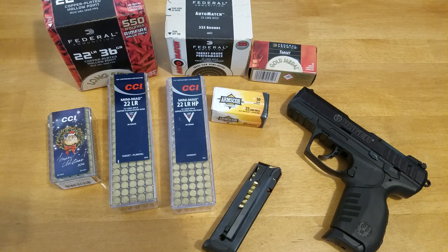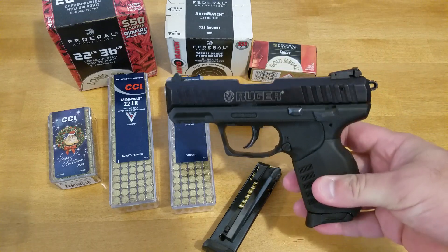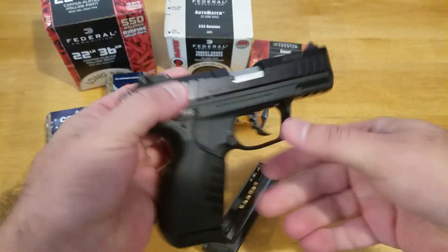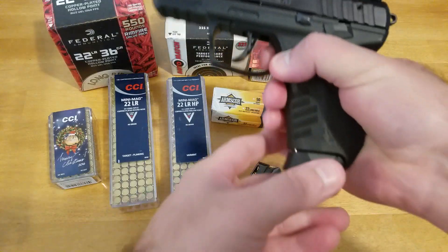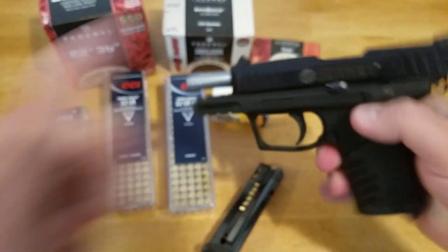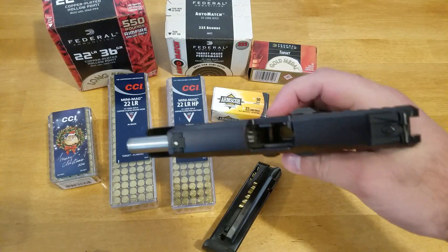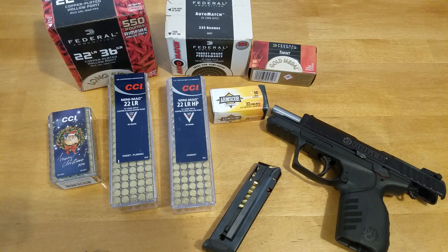Today I'm going to do a 1,000 round review on the Ruger SR22. This is obviously a .22 caliber handgun. It has a 10 round magazine, which I'll take out right now to make the gun safe. I've had this gun for a long time, and it's been a fantastic little handgun for me, so I figured I'd do a review after about 1,000 rounds — probably a little more, closer to 1,100, 1,200 rounds.